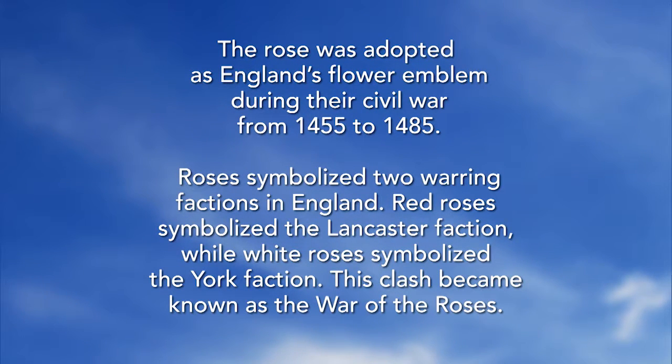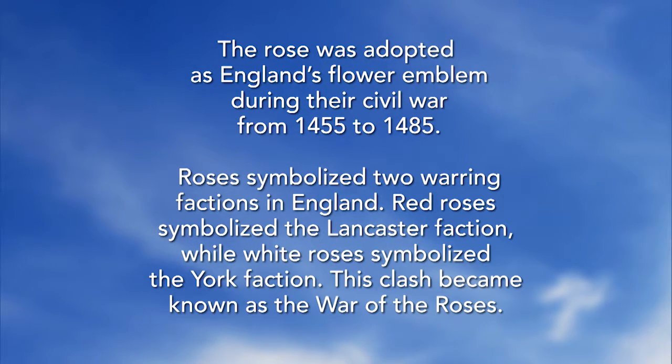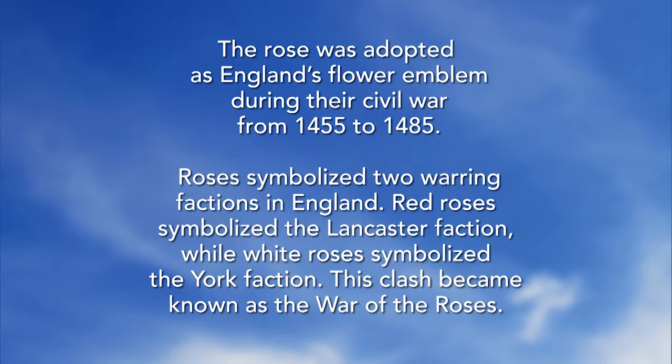Now we're going to a special segment called Did You Know. The rose was adopted as England's flower emblem during their Civil War from 1455 to 1485. Roses symbolized two warring factions: red roses symbolized the Lancaster faction, while white roses symbolized the York faction. This clash became known as the War of the Roses. Horticulture is very important down through history.